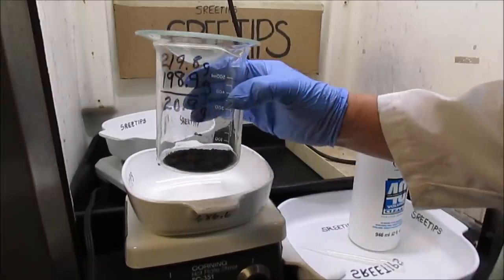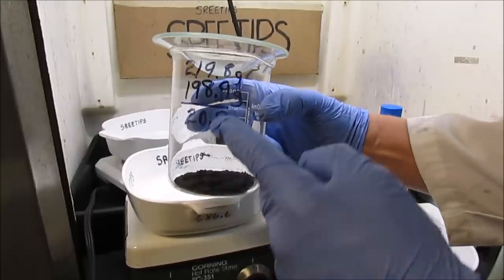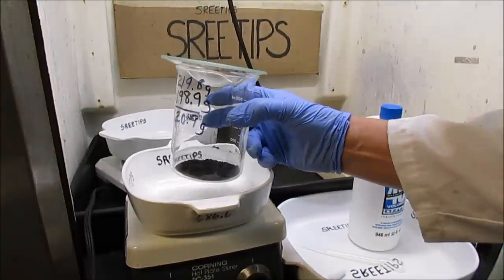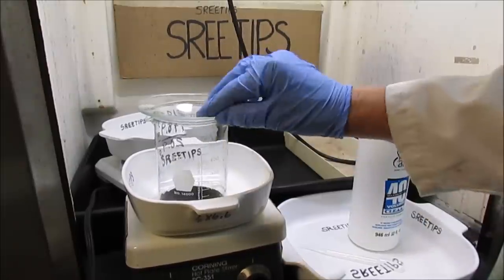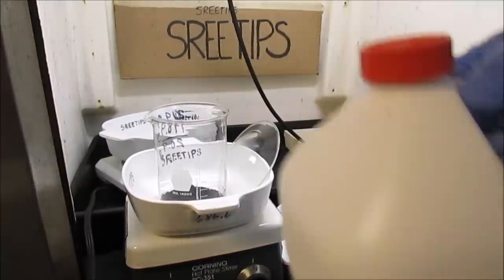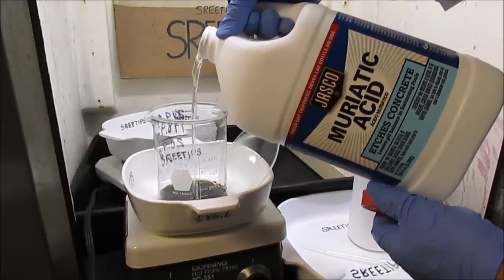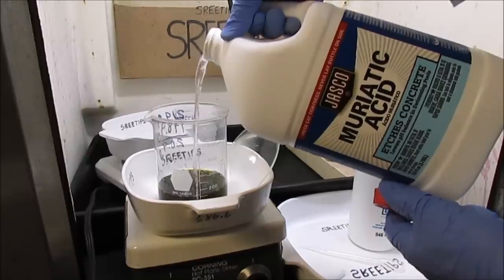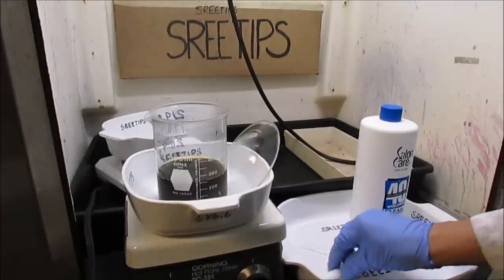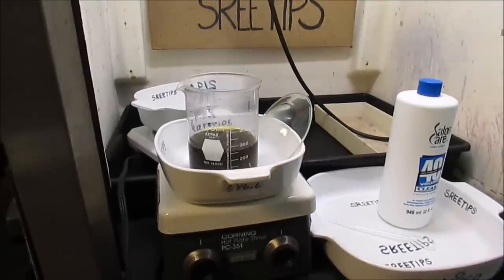To start this experiment, I've got my beaker with my mixed black PGM metal. The weight of the dried metal powder is 20.9 grams, and that's critical because I need to know that weight in order to do this successfully. What I'm going to do is start off by adding about 250 ml of hydrochloric acid. I've got a magnetic stir bar — this is a magnetic stir with a hot plate — and I'm going to go ahead and put my stir bar in and start stirring.